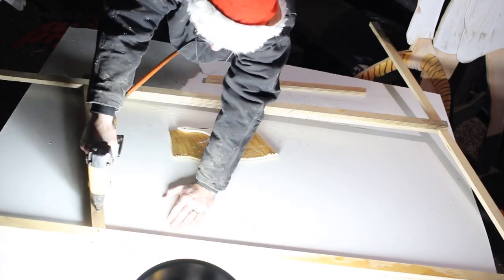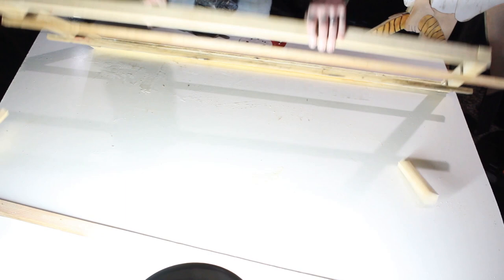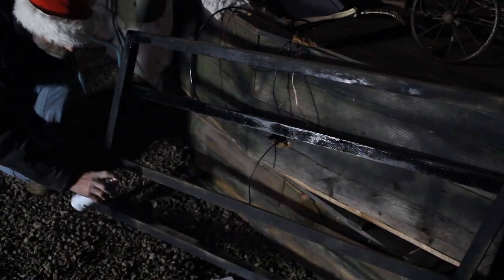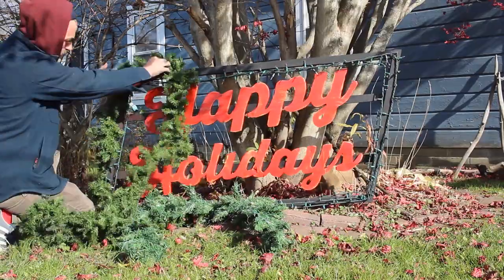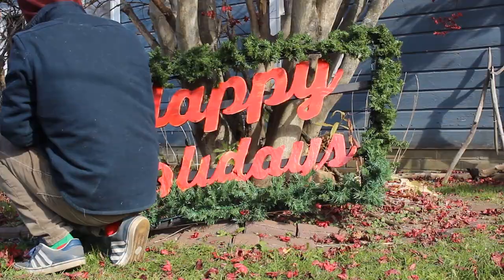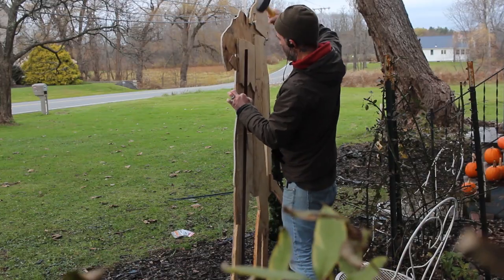After that I screwed in two boards square with the top and bottom to attach my letters to. A quick sanding and painting and it was time to attach the letters. If I were going to do this project again I would definitely use a rotary tool and buy acrylic paint right from the beginning, but this project actually came out exactly how I wanted it to. So if you're out there trying something new and it feels like it's not going well, just keep pushing forward — it'll probably work out in the end.